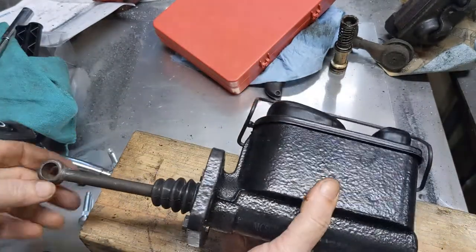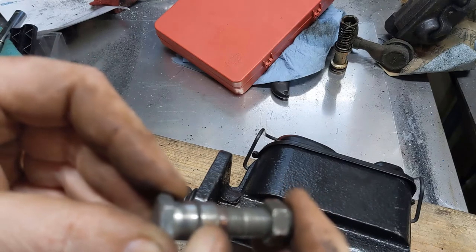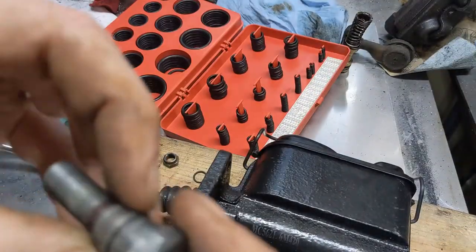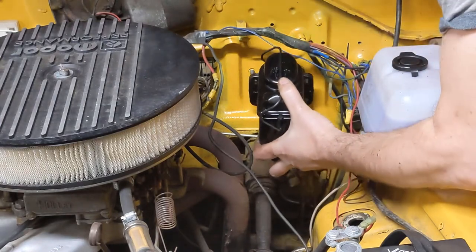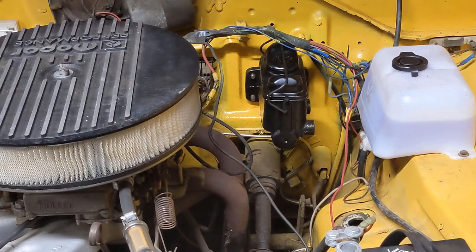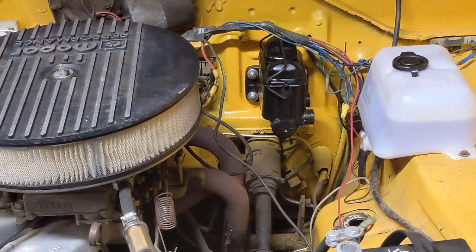Master cylinder is now ready to go back. While I'm in here, this is that bolt that goes through the pedal — the o-ring is what makes it really, really hard to get in and out. I'm going to see if there's a replacement for that in the kit. I'm going to put some nylocks on there. Surprisingly, the kit doesn't seem to have come with hardware to mount that — it had new studs but no nuts. Master cylinder is in.